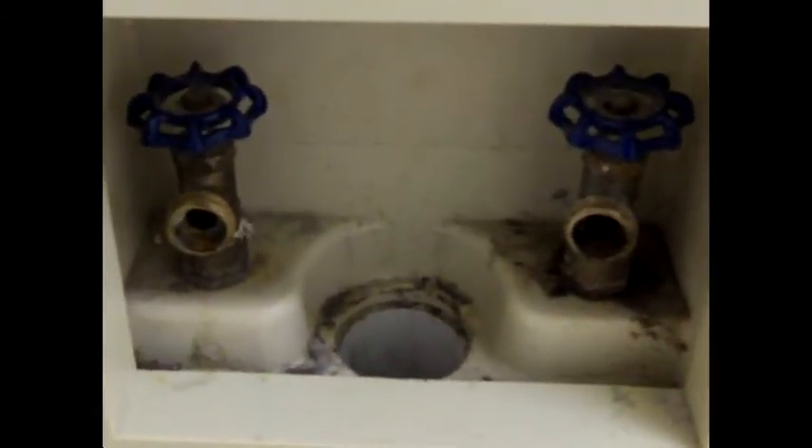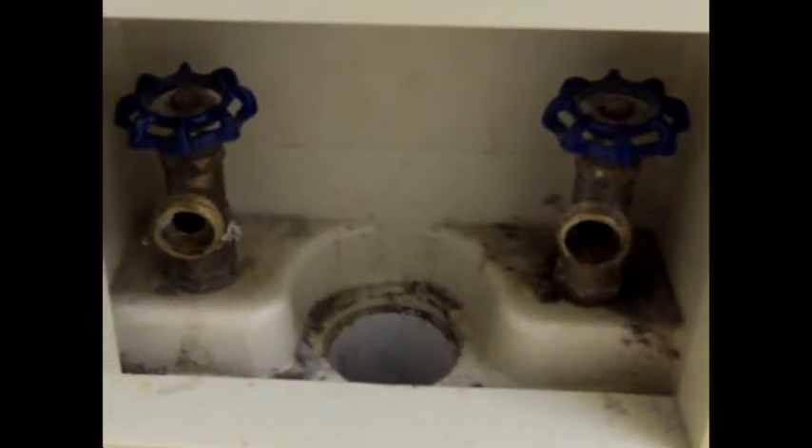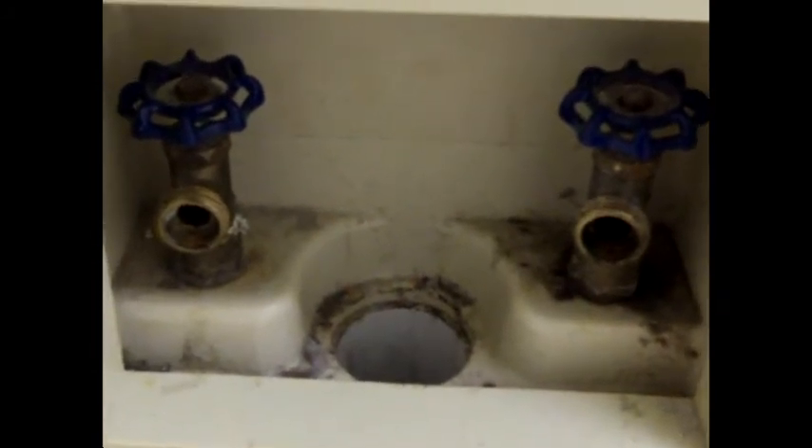It's a good idea to have these stems repacked by a plumbing contractor prior to hooking up a new machine, because they will continue to leak.